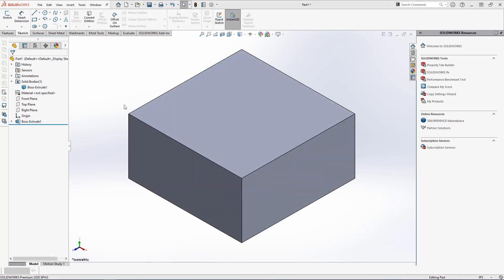Library features are essentially macros, so we'll need a seed model to start. I have a square block modeled here in SolidWorks and while the dimensions of this block are irrelevant, it's important to remember that any reference we make to our library feature and this piece of material will need to be replicated when we deploy the feature.